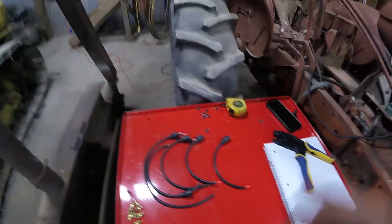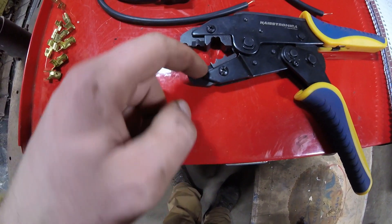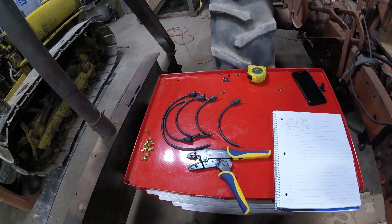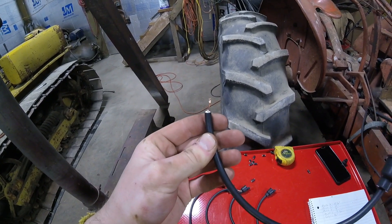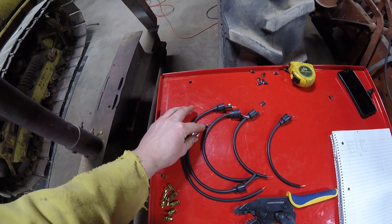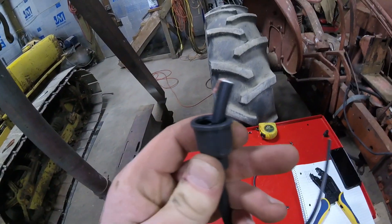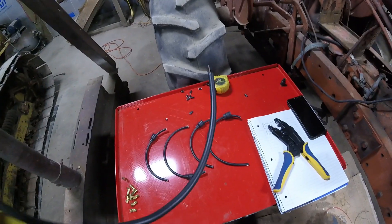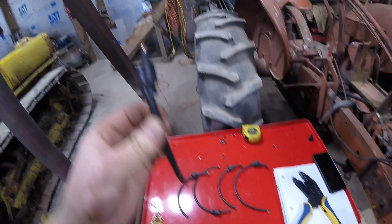When you're going to strip, this is the part of the tool you want to use. If you're close to half an inch, you're good - you just want to have a good amount of copper out. Now what we're going to do is twist the wire a little bit to get it more stable, then fold it over onto the insulation. We have each wire twisted and folded over.